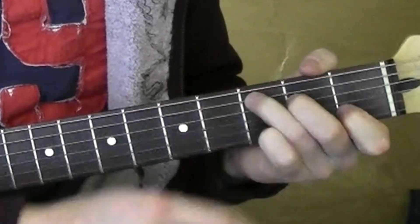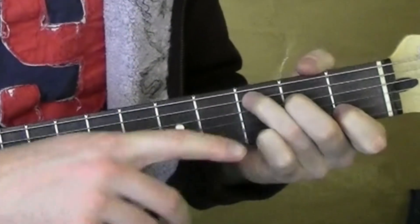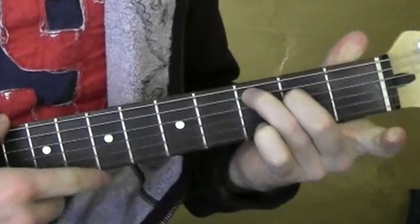C — 1st string, 4th string, 5th string. Then the C major 7 — leave these two, take that one off.